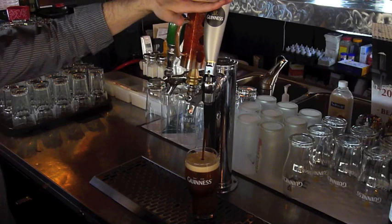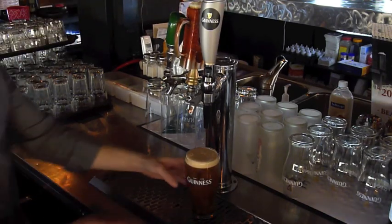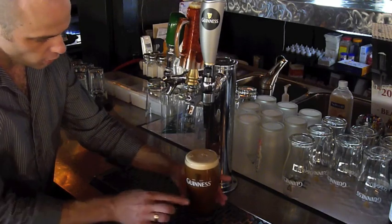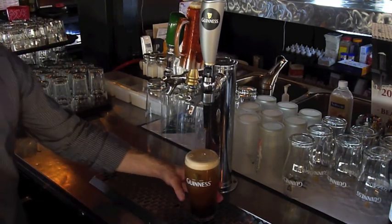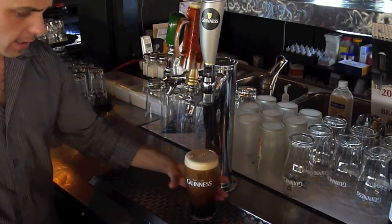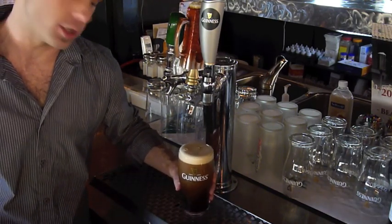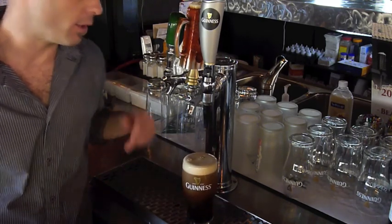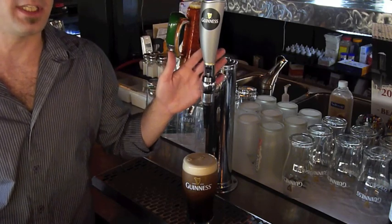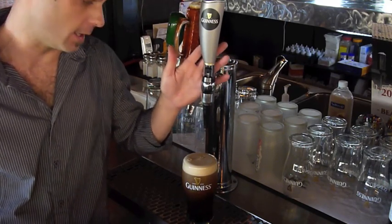Press backwards and stop it just as it reaches the top. If done properly, once it settles it should have just a little bubble dome over the top. You can serve it just like this while it's still cascading — customers love to watch it. Remember, it's a two-pour system, and even when it's busy, customers should understand that Guinness takes a little longer.